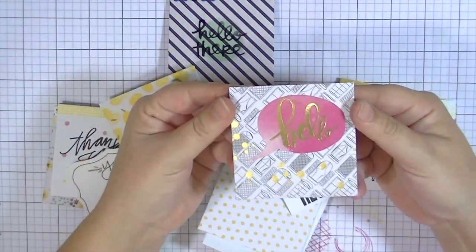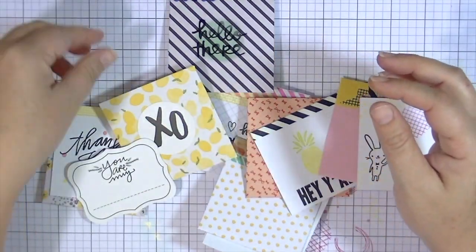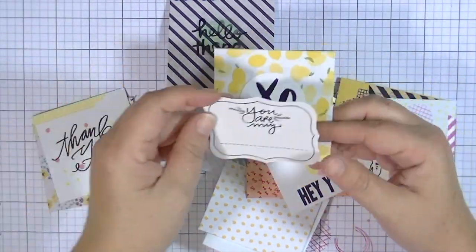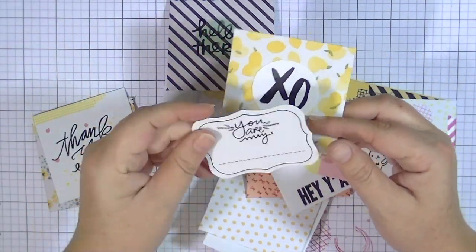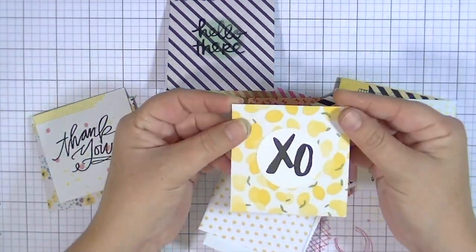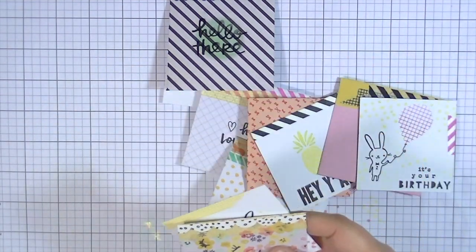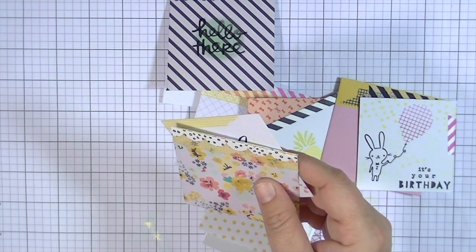So now I've gone through and created all of these little decorated envelopes and cards. They have all different sentiments on them — some say 'hey,' some say 'thank you,' I think I did a birthday one — and some envelopes I decorated a lot using washi tape.